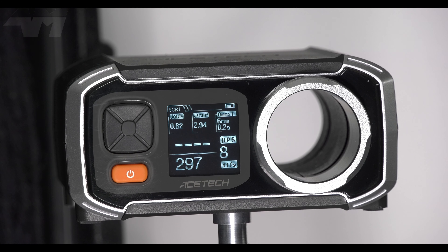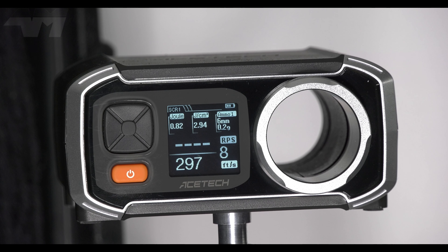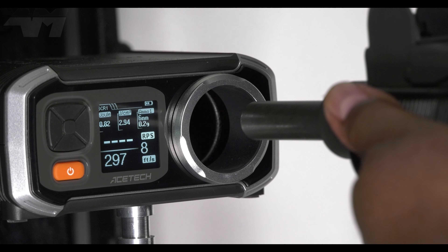I'm actually going to do full auto on this one, because the bolt isn't that heavy so it really doesn't shake around or anything, and there's no risk of me hitting or ricocheting off the edge. We're looking for about 12 rounds per second.